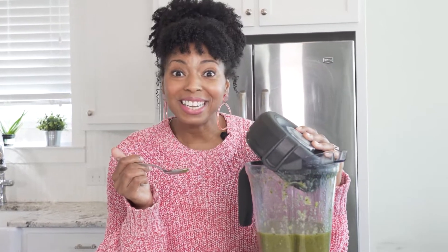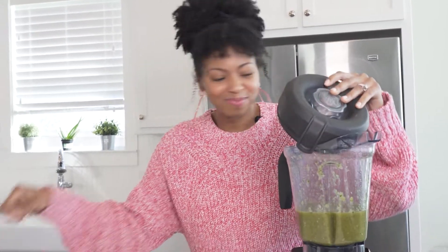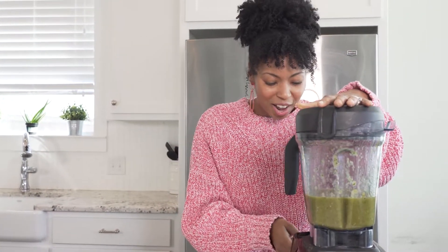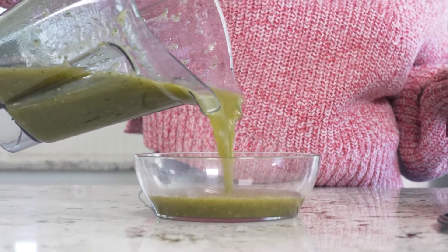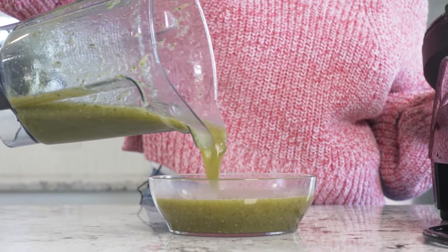It's all blended up and now I'm going to do a quick taste test to see if it needs a little bit more salt. Just a little bit more salt. Blend that really quickly and it's ready to go. As it sits, it will start to thicken up a little bit more.